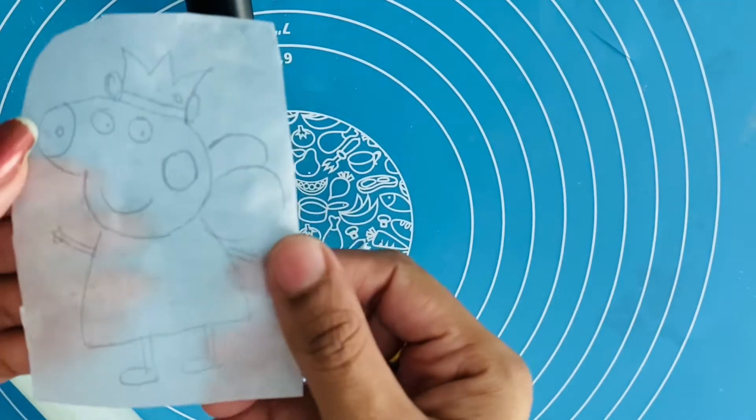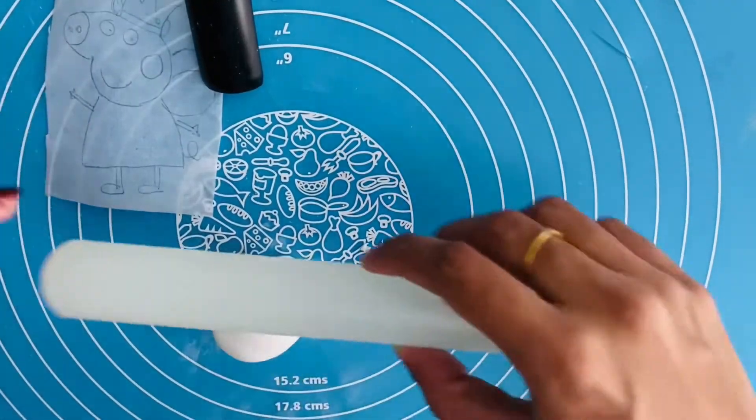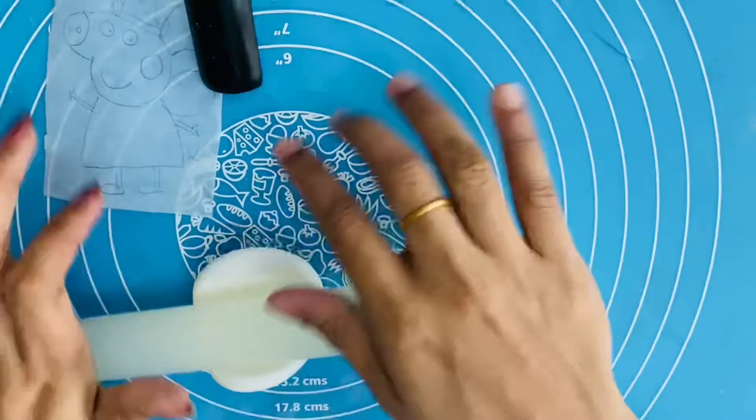If you want to pick a cake or a theme cake, it will be a fondant topper. It will be 2D or 3D.